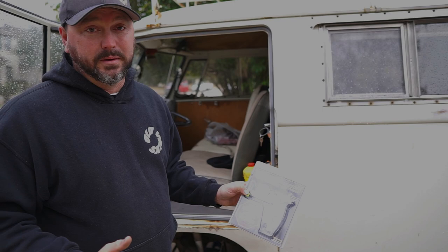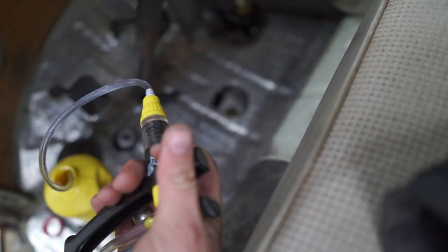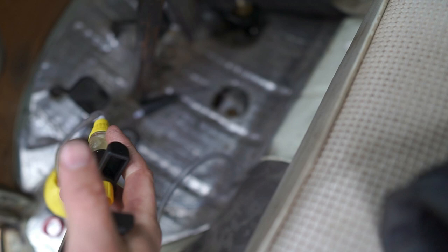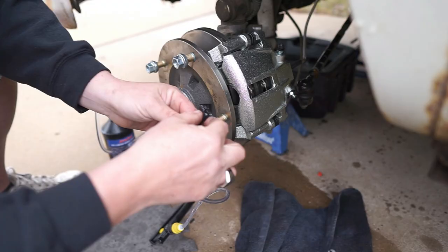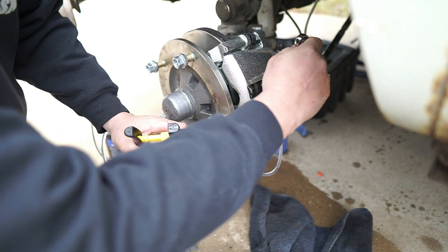First, suck a little fluid out of the reservoir to make room for the new fluid you'll push in from the caliper — just put it in an old bottle. Then hook up the bleeder just like normal brake bleeding. Crack the bleeder, squeeze until you hear no more bubbles. Start at the furthest wheel from the master cylinder and work your way to the driver's front, which is the closest.